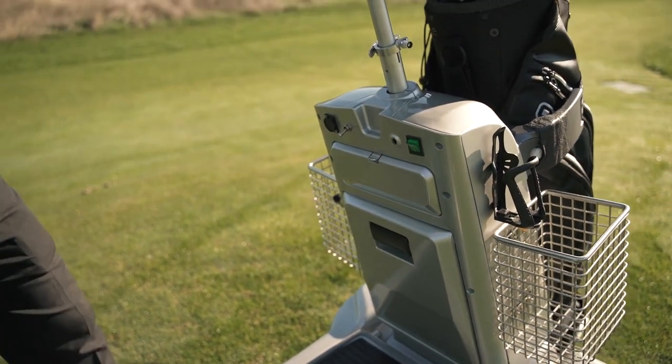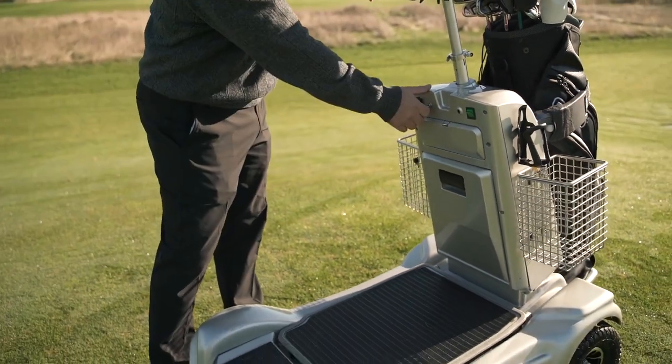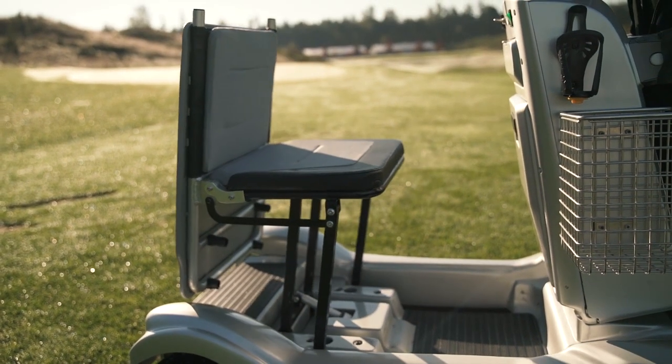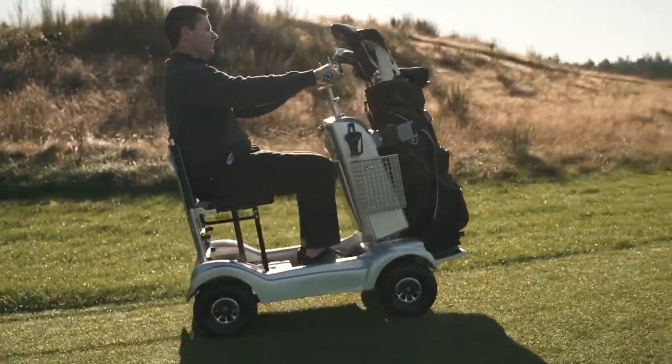Not only can you stand and ride this, but you can also sit down and ride it. And we do that by this little switch right here. Give it a little gas and you're ready to go.